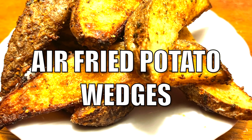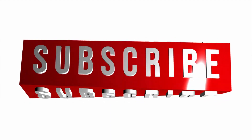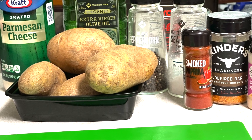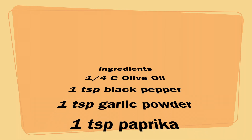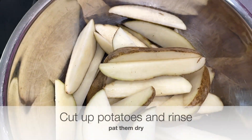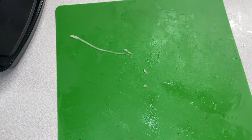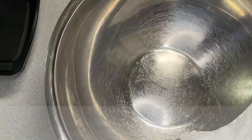Hey guys, we have some delicious potato wedges — don't forget to subscribe! Now let's get into the ingredients. We have a one-fourth cup of extra virgin olive oil, some grated parmesan cheese, a teaspoon of black pepper, a teaspoon of garlic powder, one teaspoon of paprika — I use smoked paprika — and then two teaspoons of smoked garlic. I use the wood fire smoked garlic.